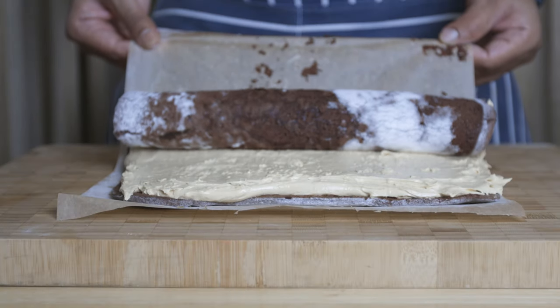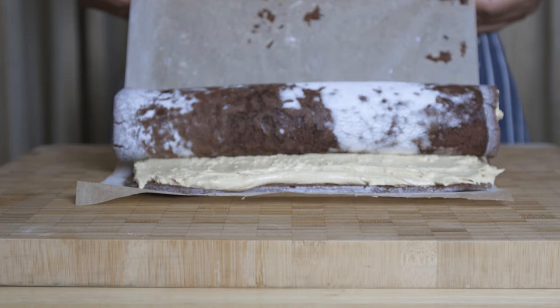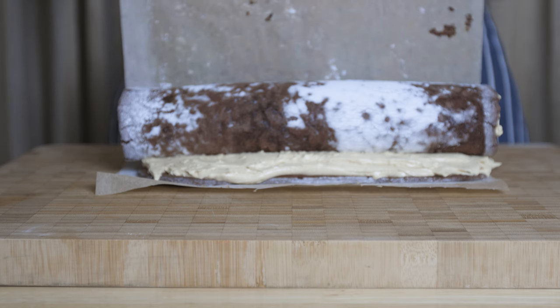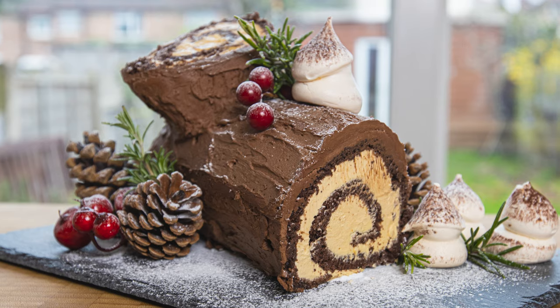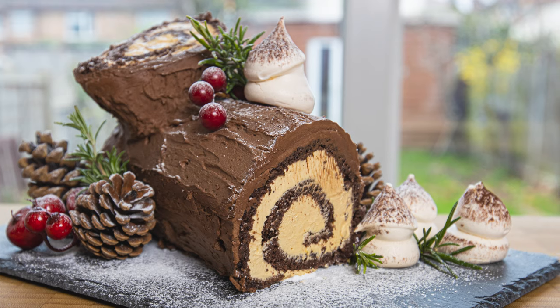Have you seen this in December? This is a video about the Bûche de Noël — a Swiss roll cake. It is a tradition from France, Belgium, Scandinavia, and England.